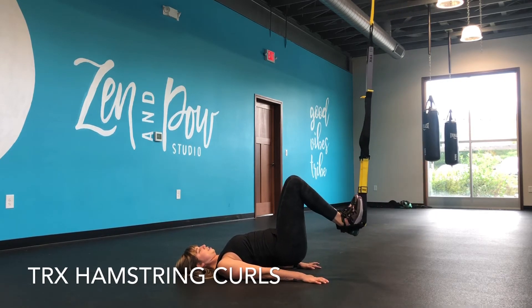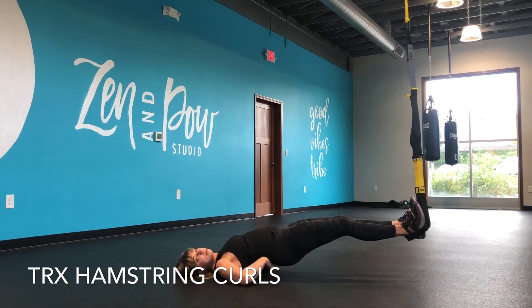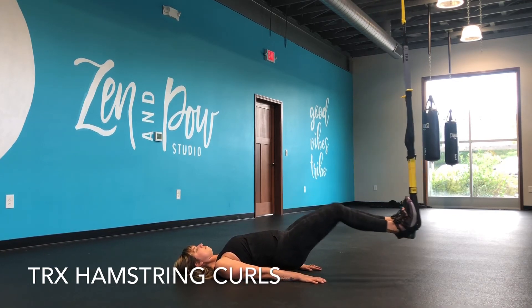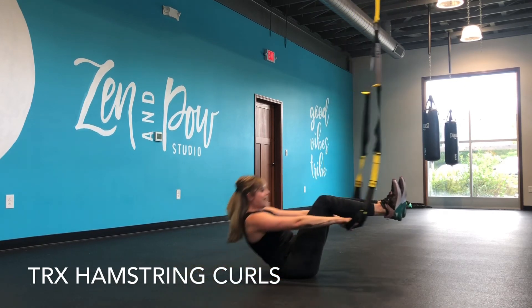Extend and bend — you're going to feel this one right away in the hamstrings. Try to keep the hips lifted so that they're not touching the ground. Do as many reps as you need to. Release the straps and then you come up.